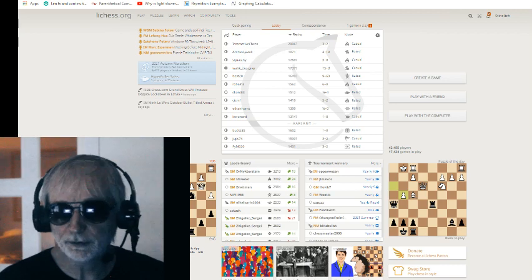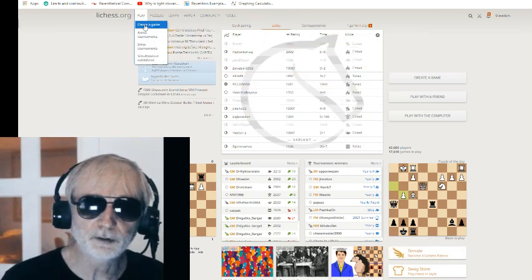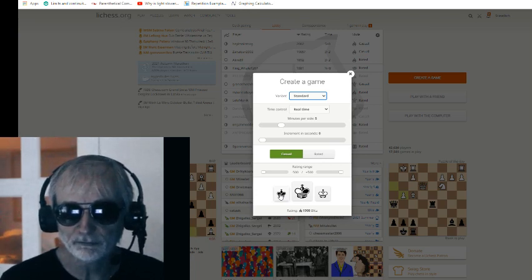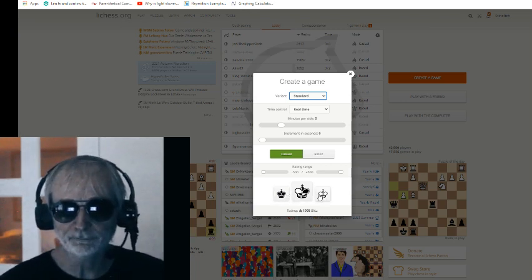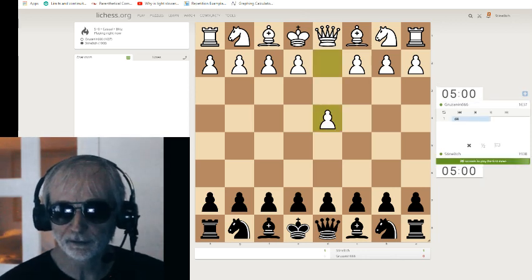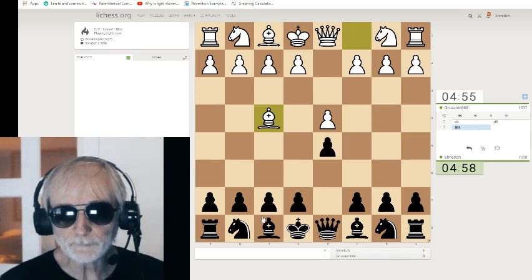Without any more ado, let's go over to the Lichess board. My lurkers have shown up by now — they've been tweeting, they've been on Facebook, they've been over at the just-chatting section. Now they're here because they know I'm starting. That's the black king, that's the white king — click there for Lady Karma. We have black, and that means we're going to play that pawn up.